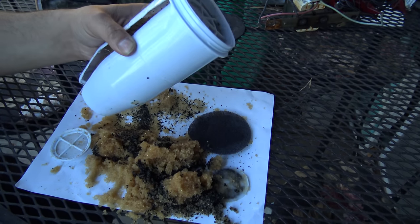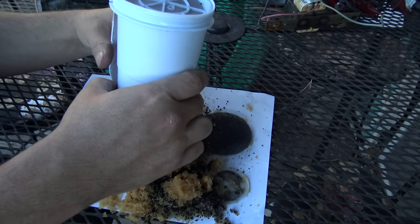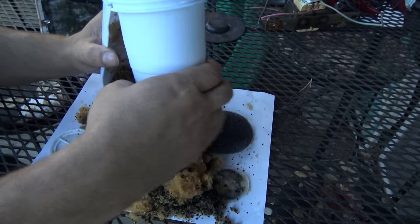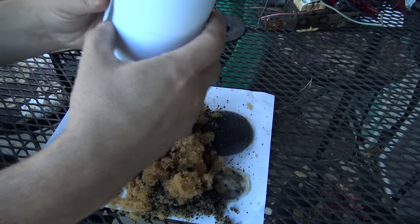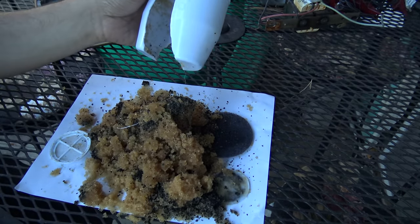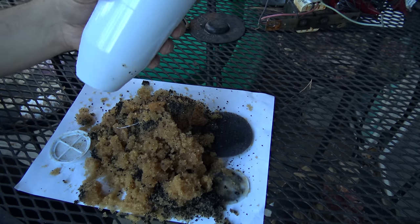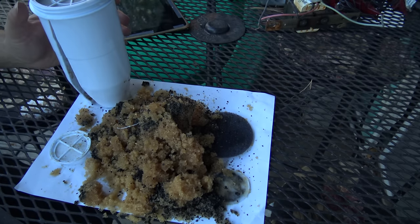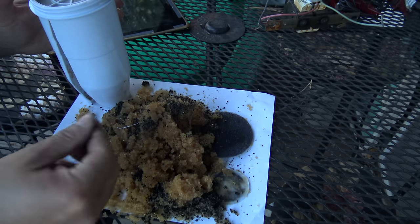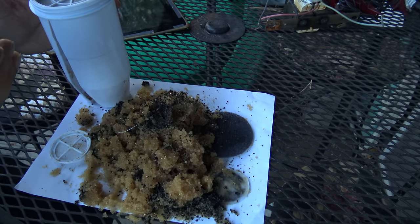I'm going to dump the rest out, recycle the plastic. Not sure what I'm going to do with the rest of this stuff — probably just trash it. I let it drain; I replaced this about a week and a half ago. I left it draining in my sink just in the corner — got to get as much out. I didn't feel like having a nice leaky mess all over, which... now I've got a nice little gritty mess. Charcoal.